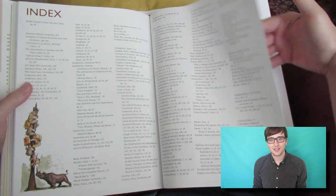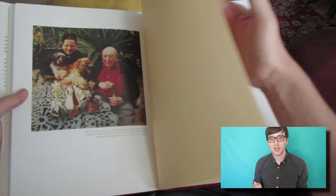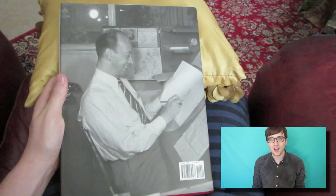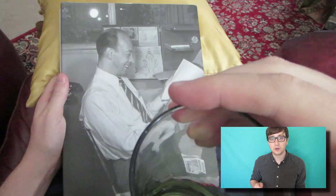Okay everybody, thanks for watching my video. I hope you enjoyed it. We want to thank our friends at Disney Publishing for sending us a review copy of Mark Davis: Walt Disney's Renaissance Man. Don't forget, you can go to Amazon.com — we will attach an affiliate link in the description so that you can purchase your own copy of Mark Davis: Walt Disney's Renaissance Man. Be sure to give this video a like to show your Rotoscopers love, and also subscribe to our channel.